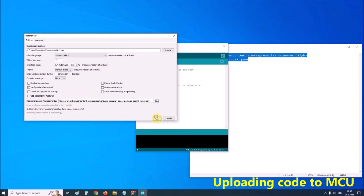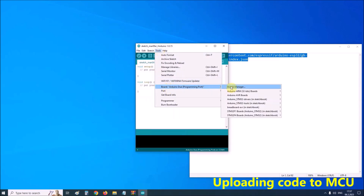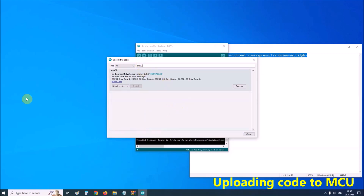Click the OK button. Now open the Boards Manager and search for ESP32. If you have previously installed another version, it is necessary for this project to install version 2.0.4. I have previously installed 2.0.7, and now I'll install version 2.0.4.